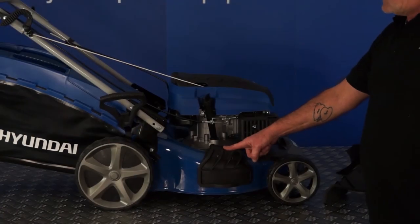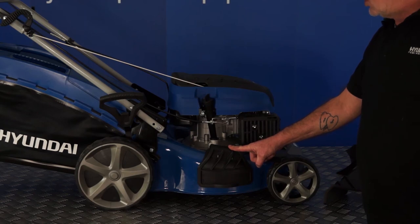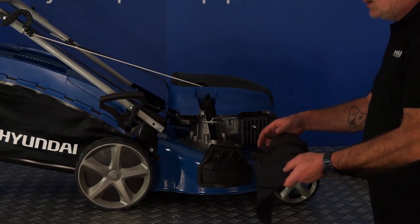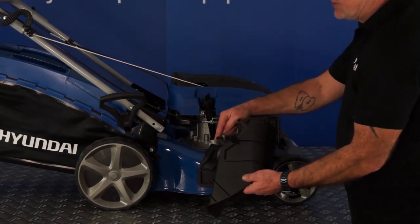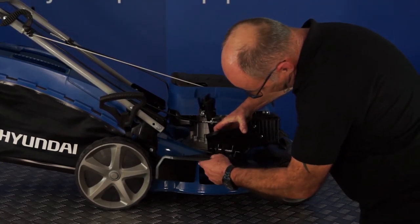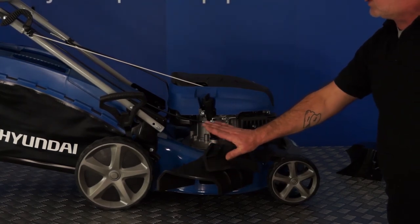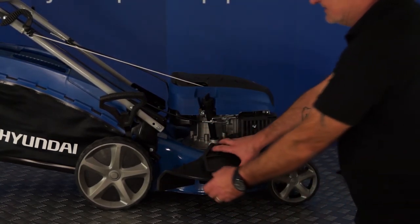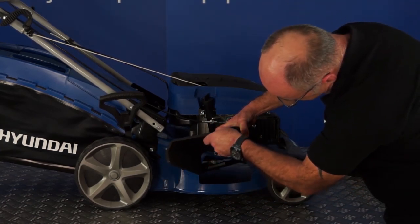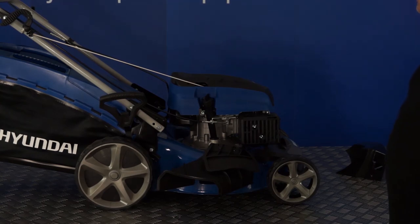Under this flap is where you fit your side discharge chute. Ensure that the mower engine is not running when you lift this flap, as it will give you access to the rotating blades. On the top of your side discharge chute there are two slots — you can lift up the flap and the two slots simply slot onto the hinge, which holds it in position. The spring of the flap cover holds the discharge chute in position. Simply off with it, in against the hinge with the two slots, in position — it's really quite simple to fit.